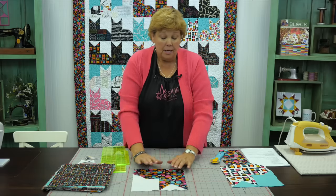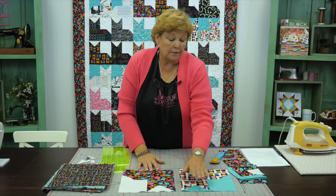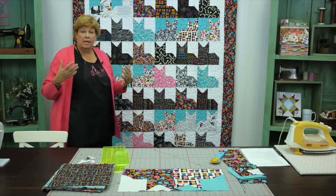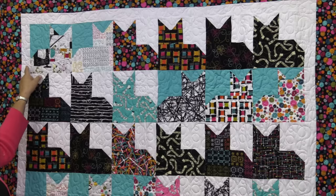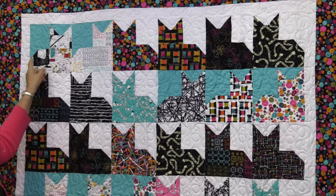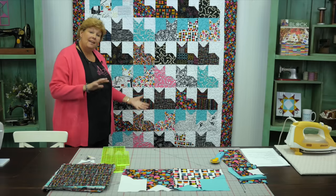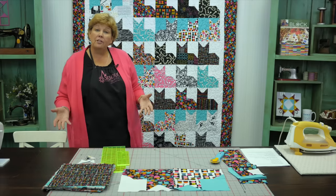Now I want to point out that some of our kitties are going the opposite direction. When you do that, just sew your head on the other side and your little square on the other side of the body as well, and that will put them facing the opposite direction. You're going to want to follow this diagram if you want to put yours together just like ours. We had light squares backed with dark, mixed in here and there. In the diagram these kitties are facing each other, then a row going the same way, then the opposite way. Some have the dark background and some have the light, so watch the diagram.